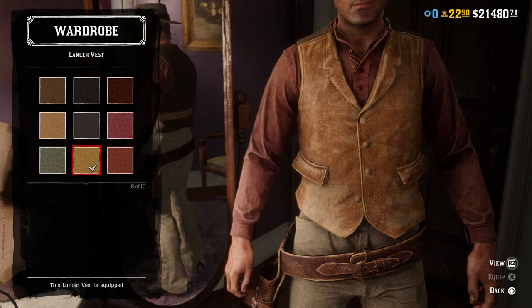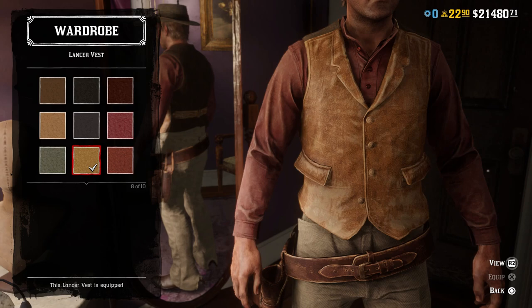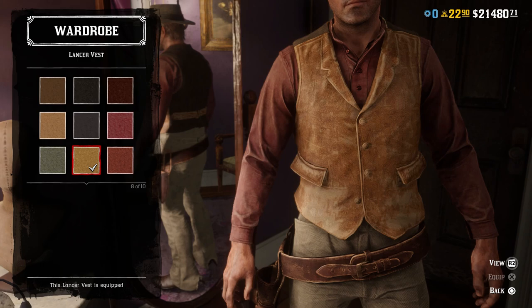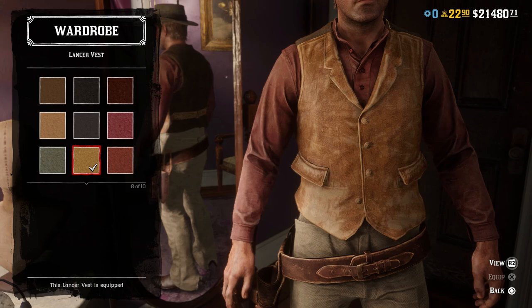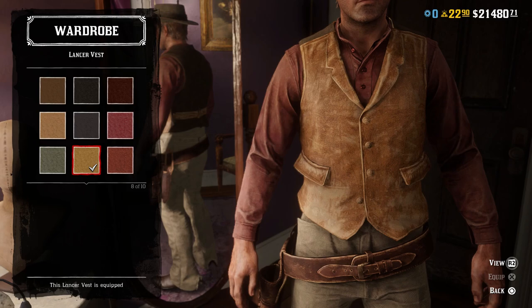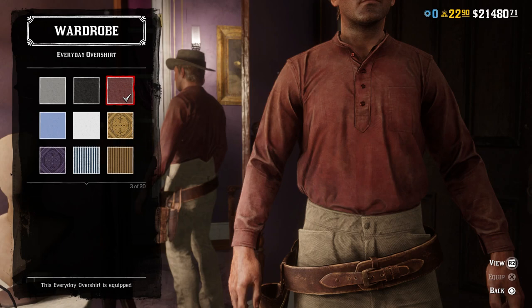For the vest, I went with the yellowish variant of the Lancer vest, because it pretty much matches his vest identically. You may think it looks different because in the show he never buttoned it up — it was always open. Unfortunately, we don't have an option to do that in the game. I wish we did, because it would make imitating a lot of these older Western outfits a lot easier, since a lot of them wore vests open all the time, never buttoned them up. But this is actually pretty close in the style of the vest he wears, the color, and everything else, so this vest is pretty much perfect for this outfit.